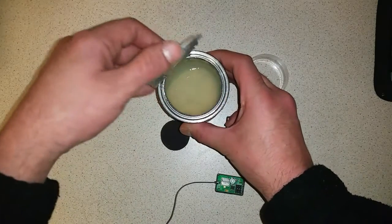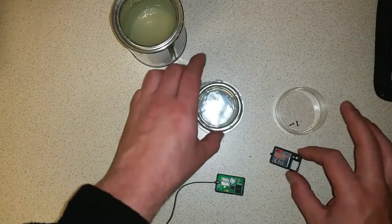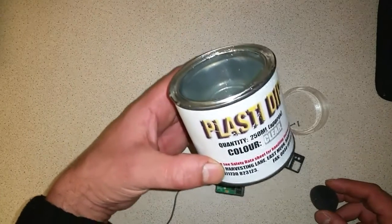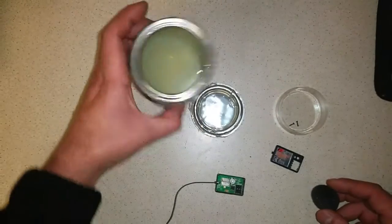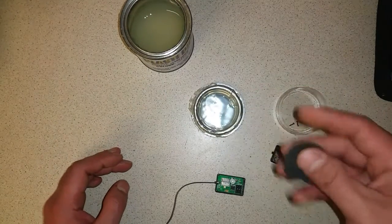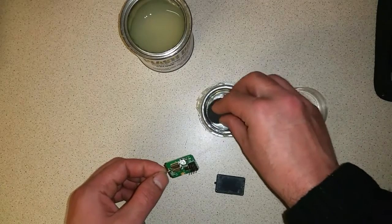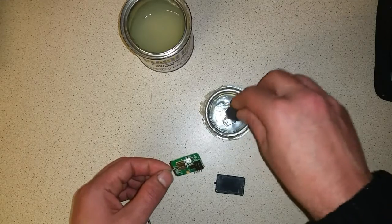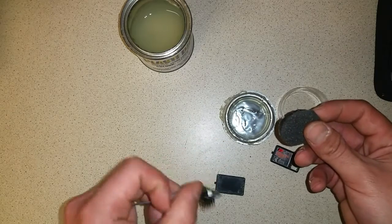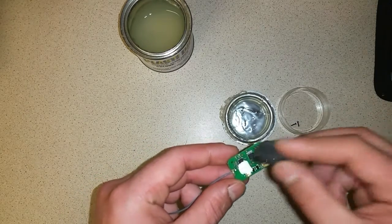There are two ways of doing this — you can either sink the whole receiver into the PlastiDip and let it dry, but I'm going to use a sponge. This little sponge I just cut off from an air filter, and I'm going to gently apply it over the receiver because I don't want to overdo it, just in case it causes the receiver to overheat.